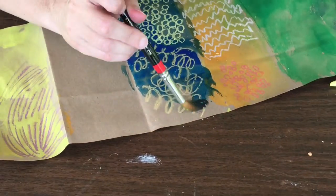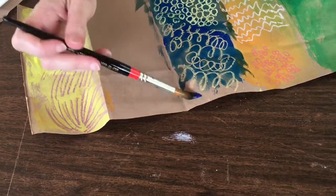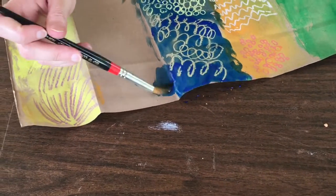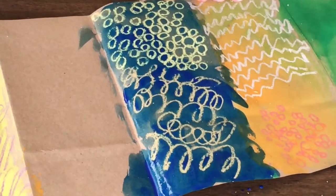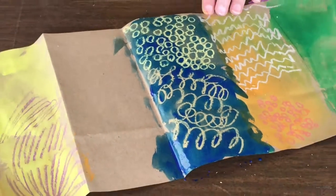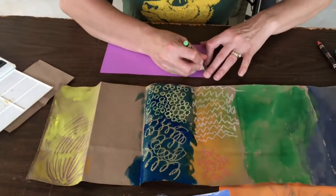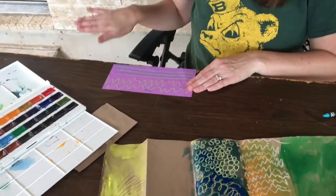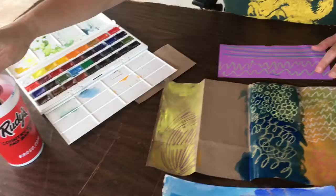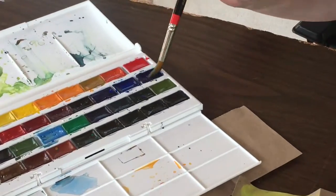You can see how the crayon resists the paint and it still shows through. I have some purple here. Maybe I'll make some zigzags. I want more purple on purple.